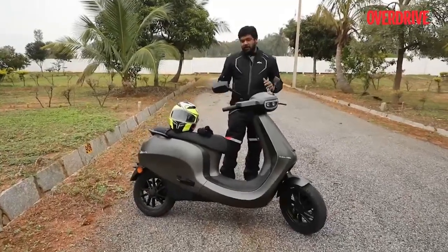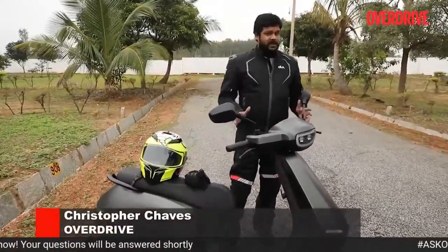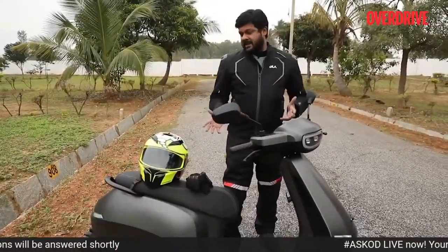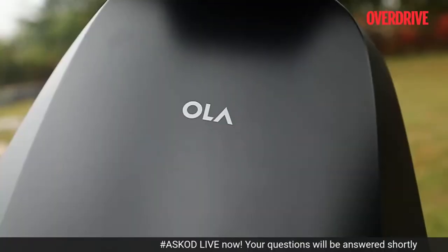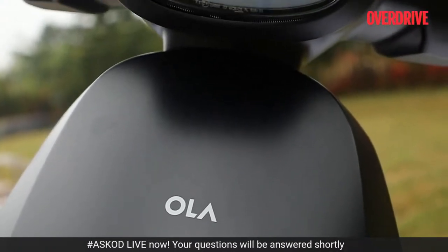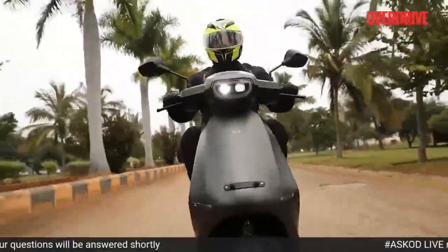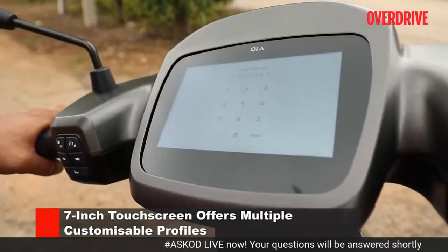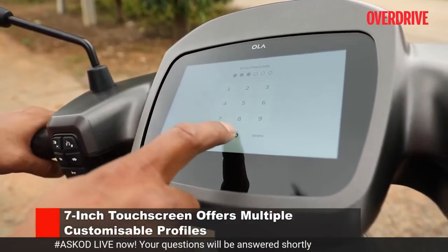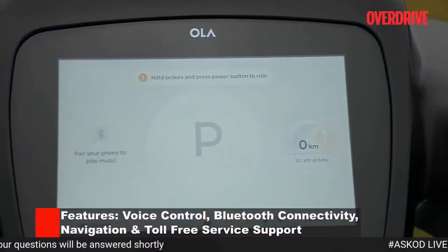It's been a long time coming. We've been waiting to get our hands on this scooter, and now we're already well versed with the specifications of the S1 and the S1 Pro. We also know of the many features it comes with. Now we've finally gotten our hands on it to tell you what riding it is all about. What really stands out about the S1 Pro are its big broad seat and that big 7-inch TFT touchscreen display, which physically look a lot larger than anything we've seen on any scooter in India.